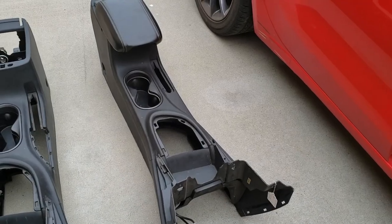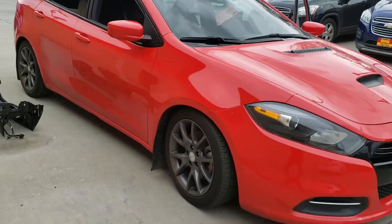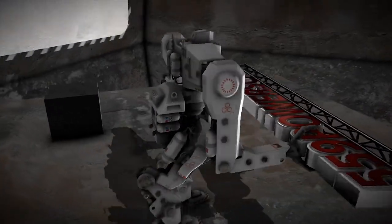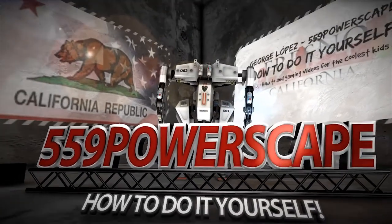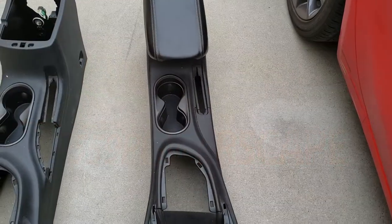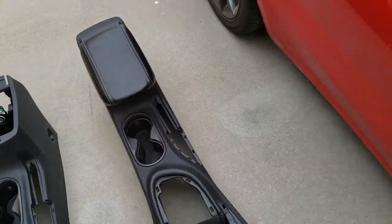Today we're going to install a new center console on a 2016 Dodge Dart. The first thing we're going to do is remove this piece here so that we can insert the e-brake.